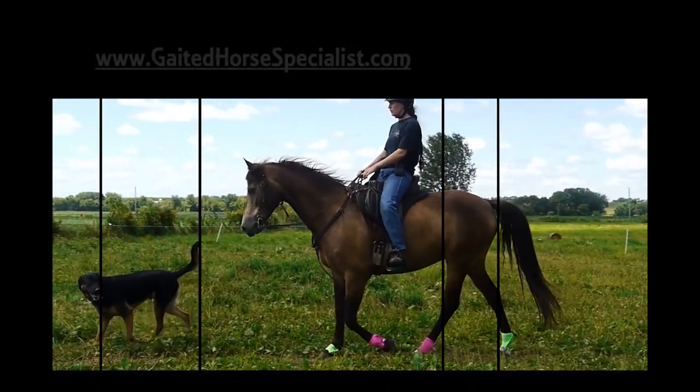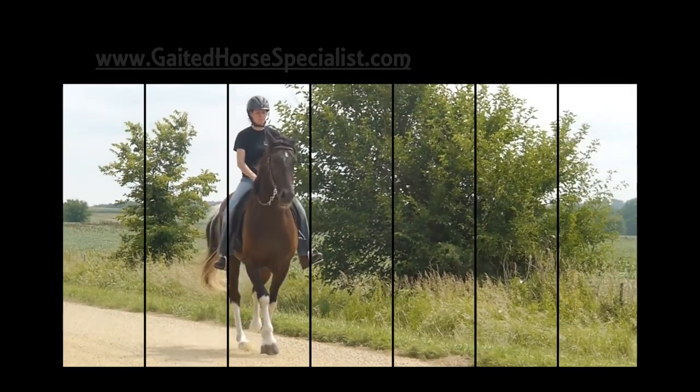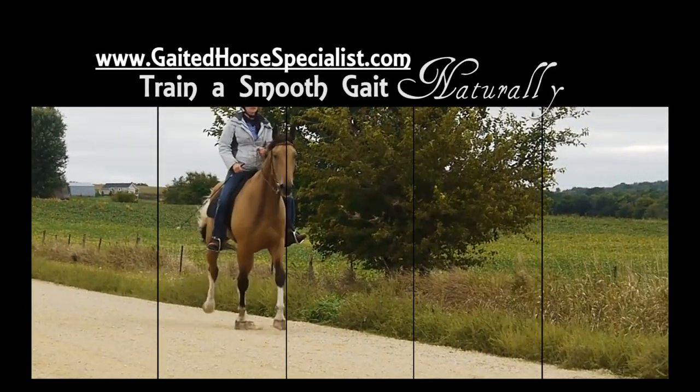Thank you so much for watching. I hope this video has helped you in some way. If you'd like to see more videos and keep updated on my clinics, go to my website, gaitedhorsespecialist.com. Thanks so much, have a great day.